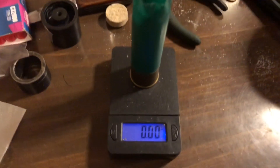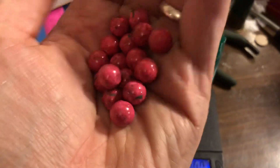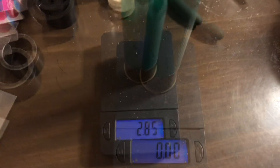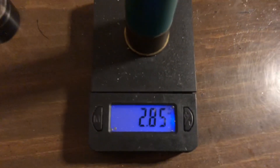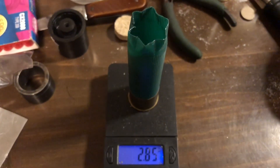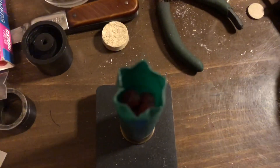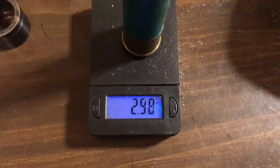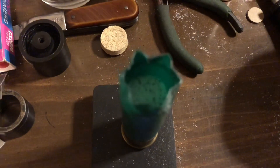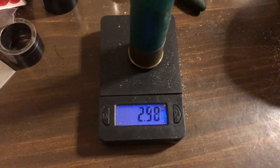Got another Remington hull on the scale with it zeroed out — 16 pellets of the 38 cal quad buck. Let's see how much that weighs: 2.85 ounces total lead payload weight. That is two hundredths of an ounce off from being two and seven-eighths ounces. With the buffer added, that's going to weigh about 2.95 to 2.98 — real close to 3 ounces. Total payload weight is 2.98 ounces.